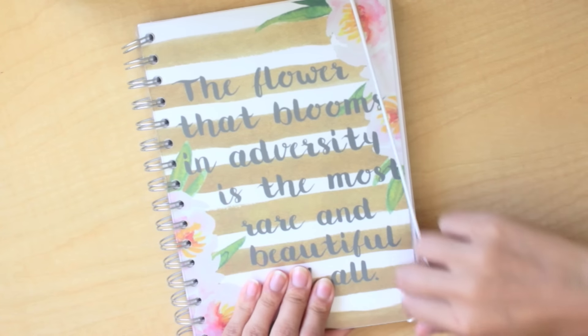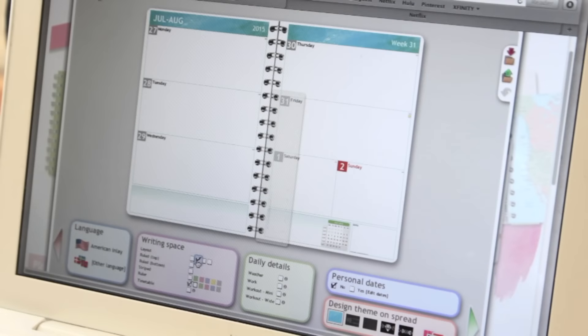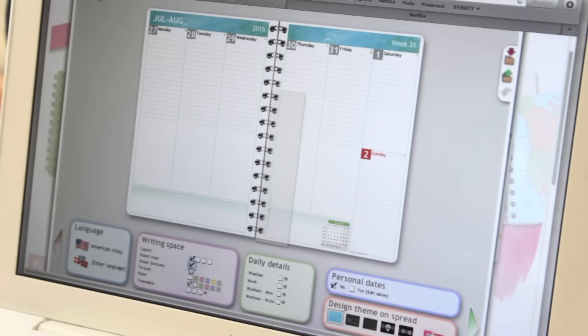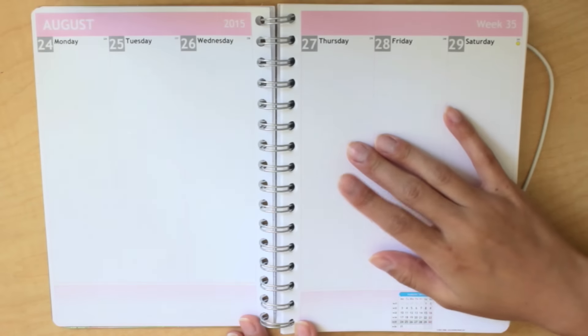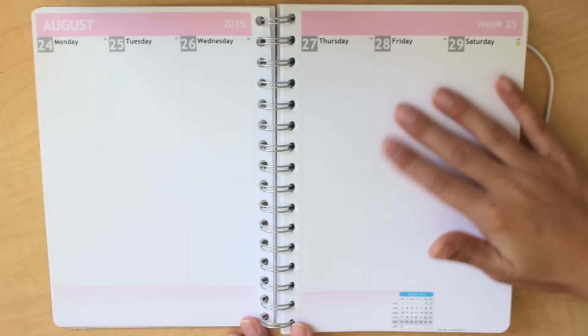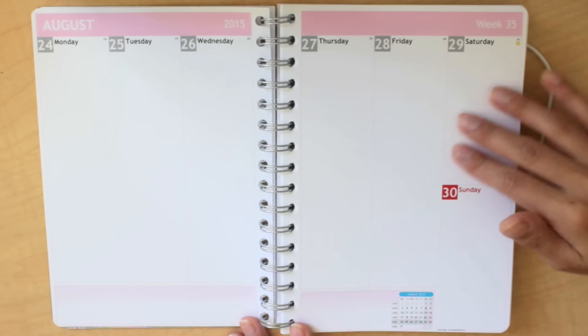Next, you can choose your layout. For my planner I chose the vertical layout, and this is just what it looks like. For your layouts you can choose to have it lined, striped, or anything like that. I just decided to leave it blank so that I can personalize it more to how I want it to be without having the lines in the way, but it's definitely up to your choice.